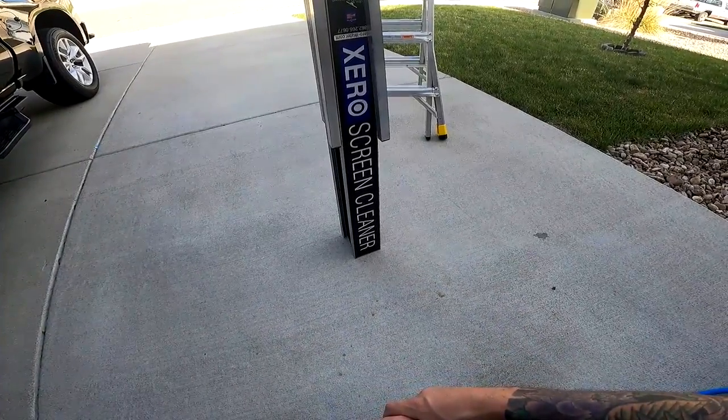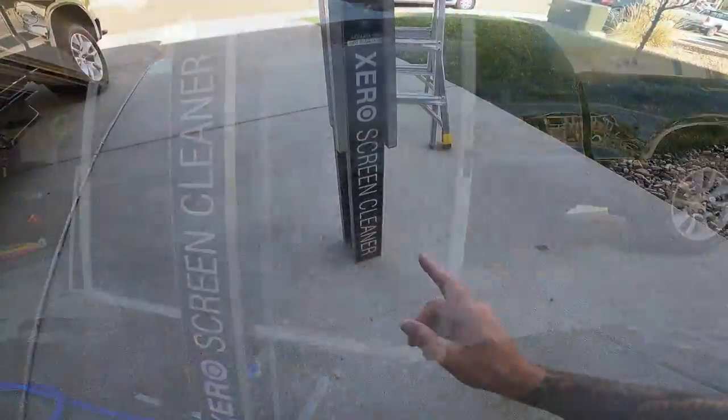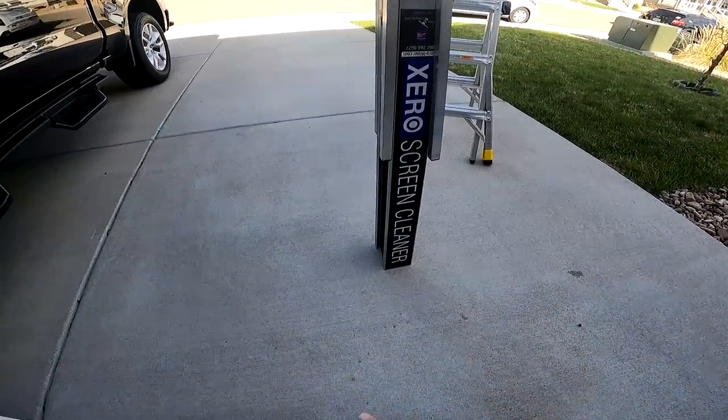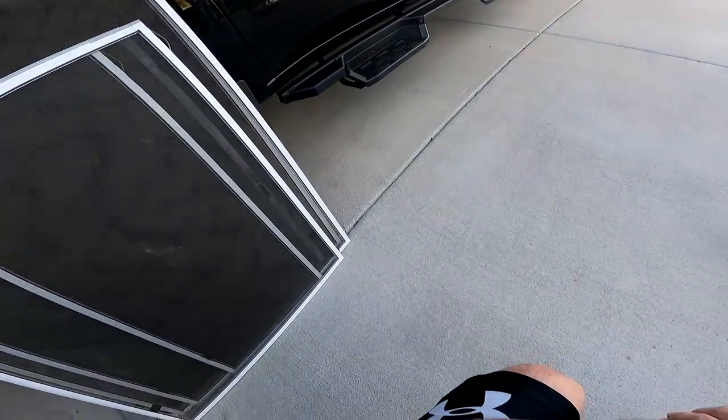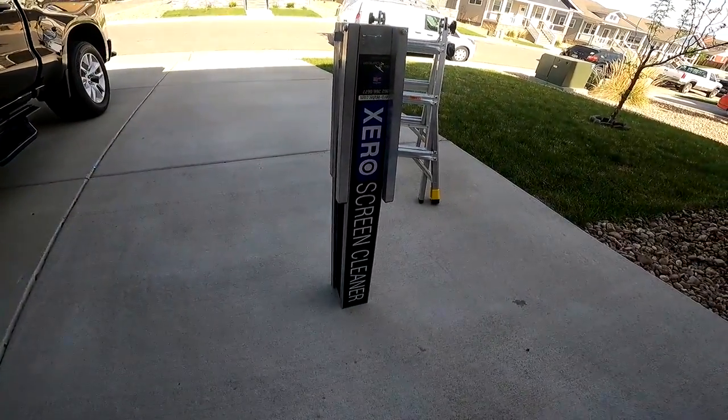Today I'm going to show you some tips with using the Xero screen cleaner. First, I'm going to show you how to set it up — how to put the legs down. And then we're going to clean some screens that I need to clean for my own house. I'm just going to show you some tips of what I do.